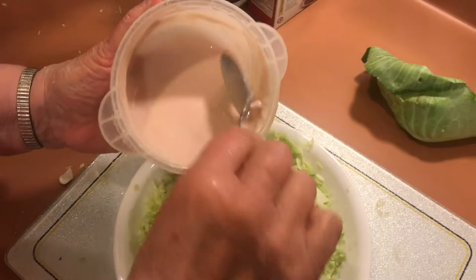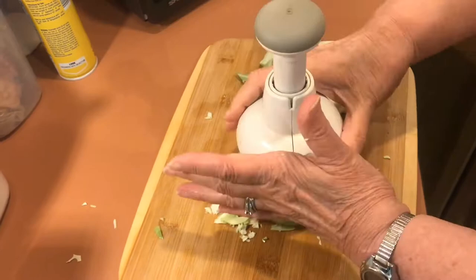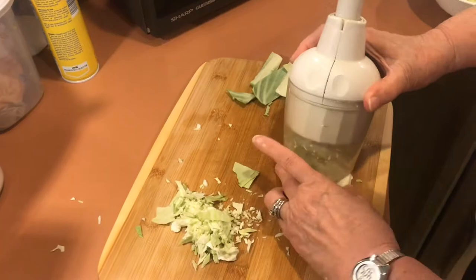So if you ever wondered how one of these Pampered Chef food choppers works, here you go. If you enjoyed the video, please click the thumbs up. This type of feedback really lets me know how I'm doing on the videos. And if you've got any comments, please leave them down below. I really appreciate your time in advance. Thanks for watching.